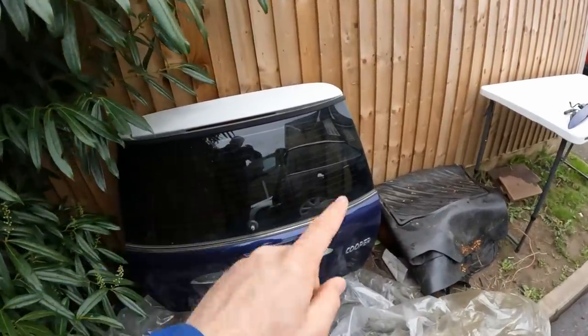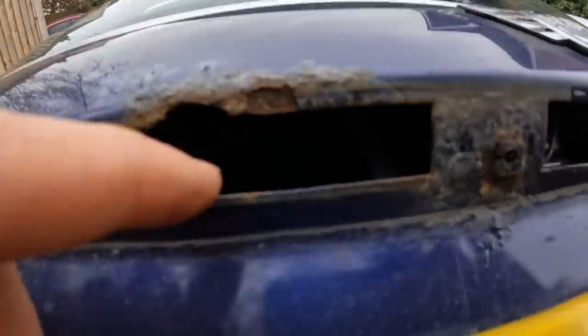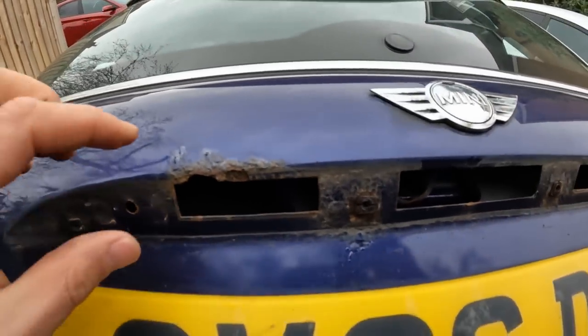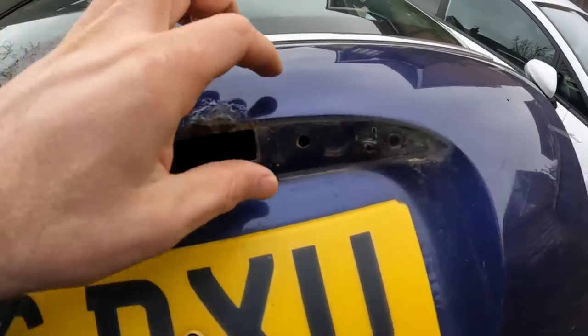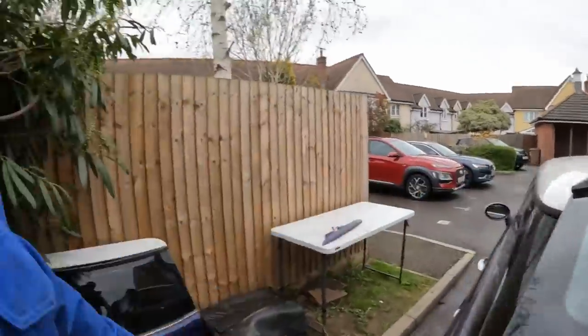I've bought an entirely new - well, second-hand - tailgate for this mini. This was by far the cheapest, easiest option. Repairing that rust is actually really quite bad - there are whole chunks missing. For someone to get in there and repair it would basically require a whole new section, costing hundreds and hundreds of pounds. This car just isn't worth that kind of money, so we're cheating and just going to install a whole new tailgate.